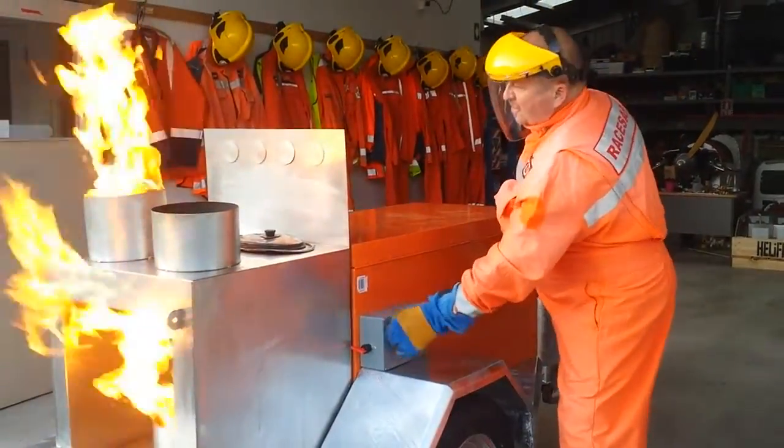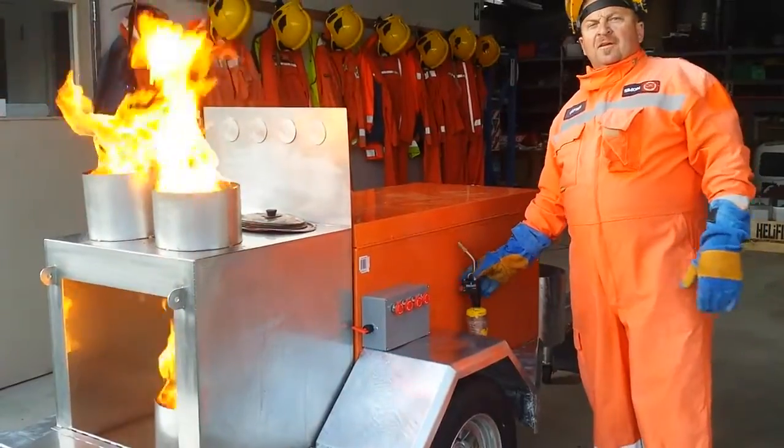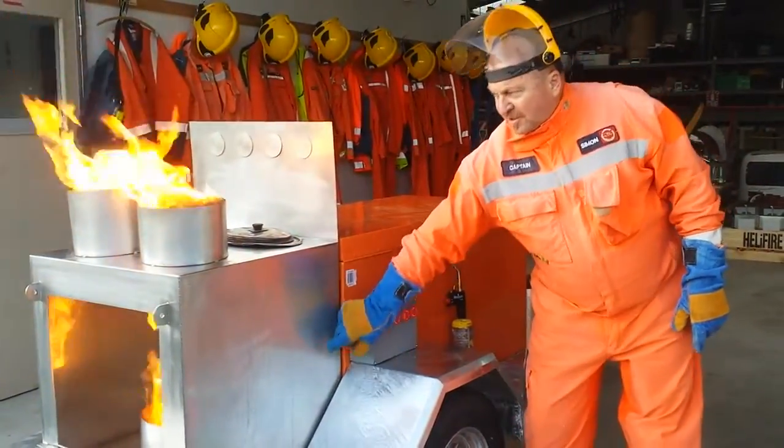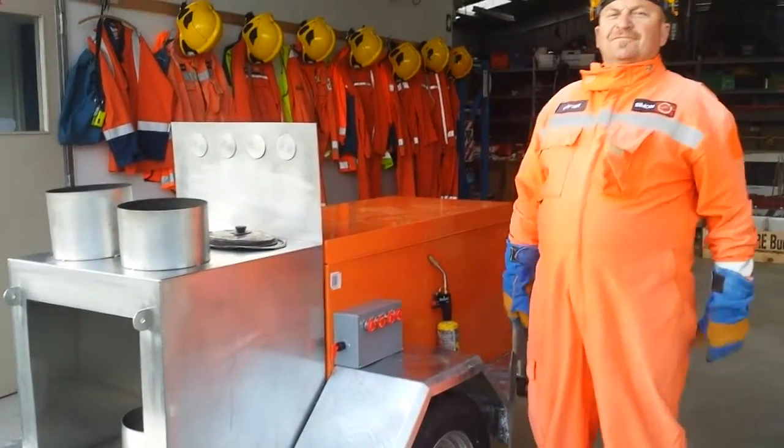The first switch here is close to the furnace. So it's pretty safe. If you need to shut it down in an emergency mode, you just turn off the big key down here, and that disables the trailer. Hope you like it, guys. Signing out.